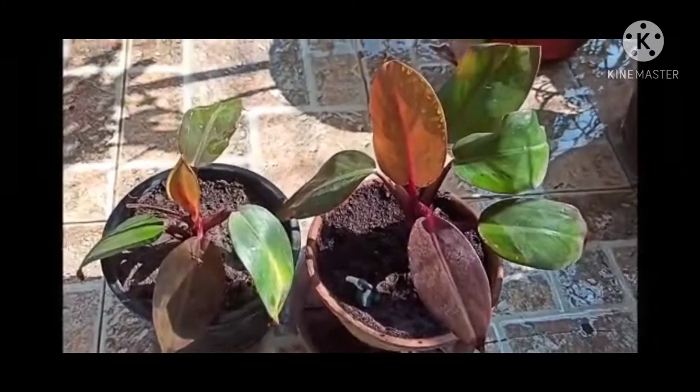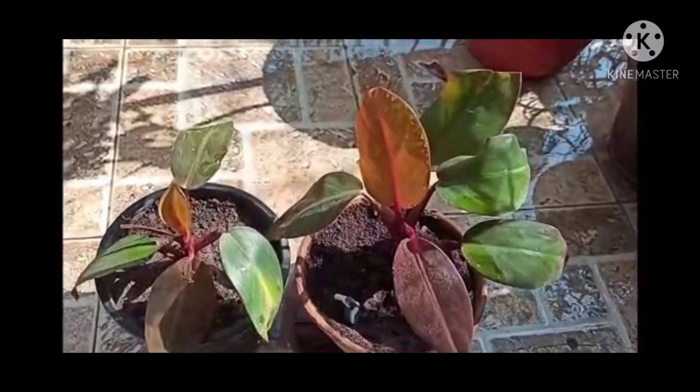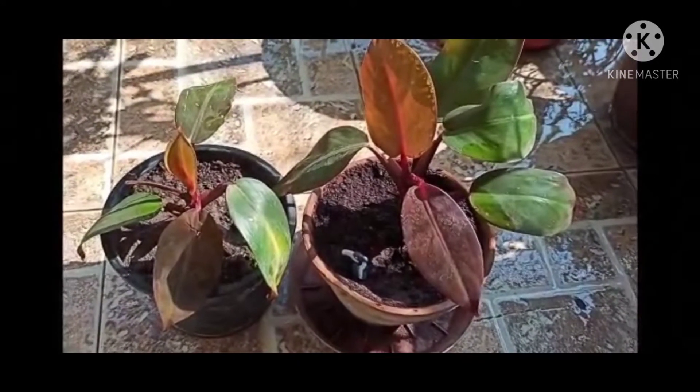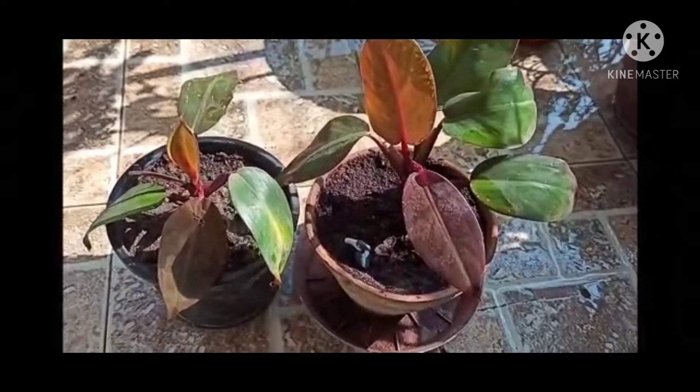These plants are shade-loving plants and should be kept in indirect sunlight. This is an indoor plant and can be kept in areas with indirect sunlight, like near the window or balcony shade. These are very sensitive plants, hence we need to be very careful about the soil mix.